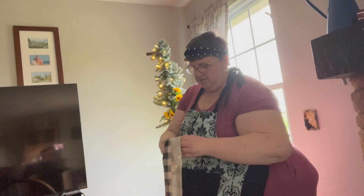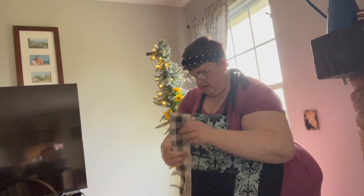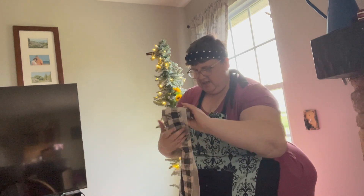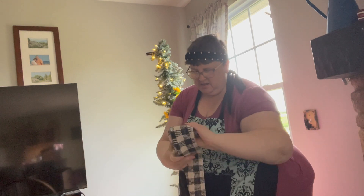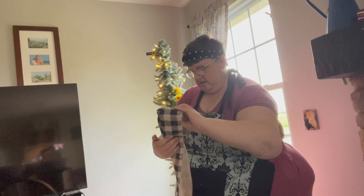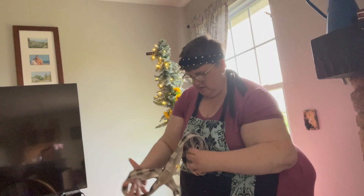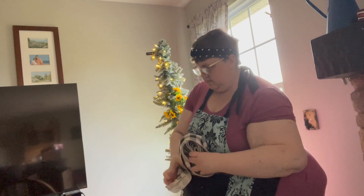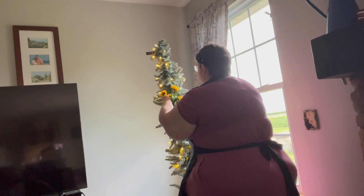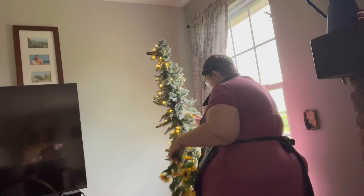Now I take this and I just roll it up. It takes up less space when you put it away and it's ready to go when you're going to use it again.